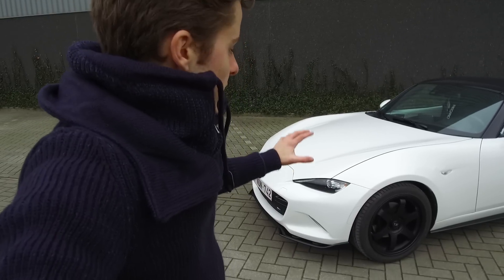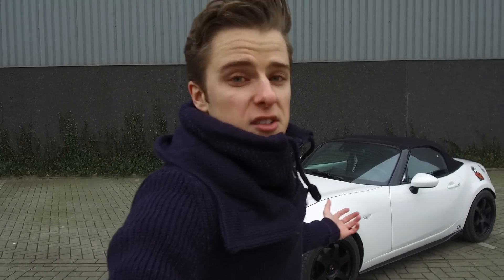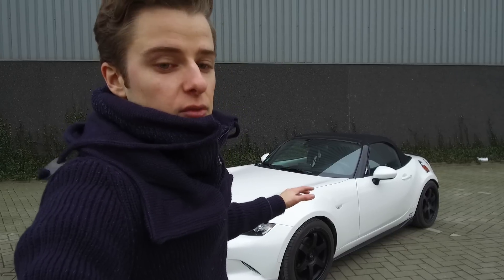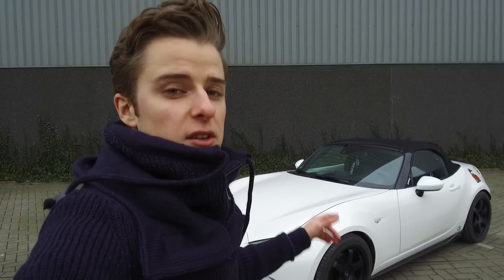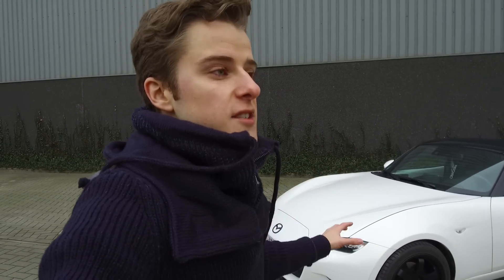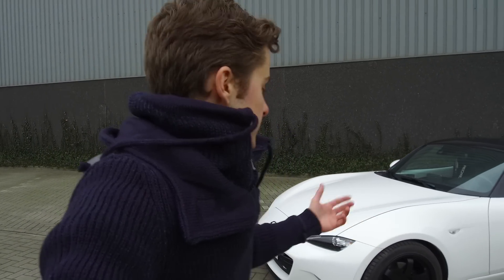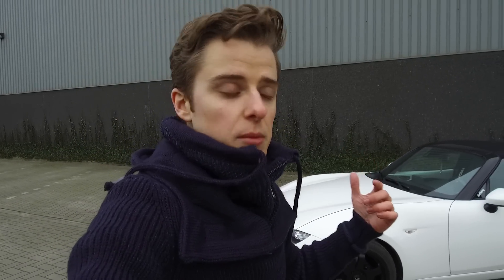For the wheel choice, these are Rota Grids — a TE37-style wheel. Before anyone says 'fake wheels' in the comments, I'm not a rich guy and I'm really happy I could even buy this car new two years ago. They're 17 inches by 8 inches wide, mounted on 235/45 R17 tires — specifically Hankook Ventus Evo V12 version 2. I've had really good experience with them; they have good grip and I'm pretty pleased overall.